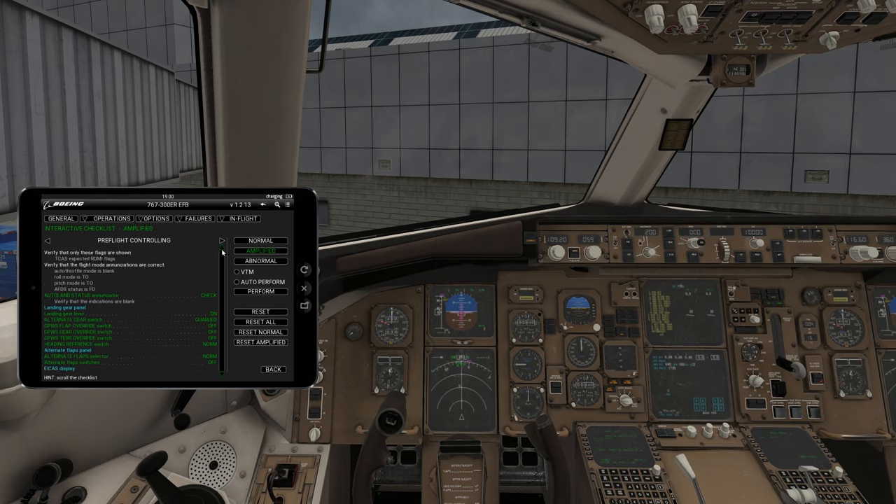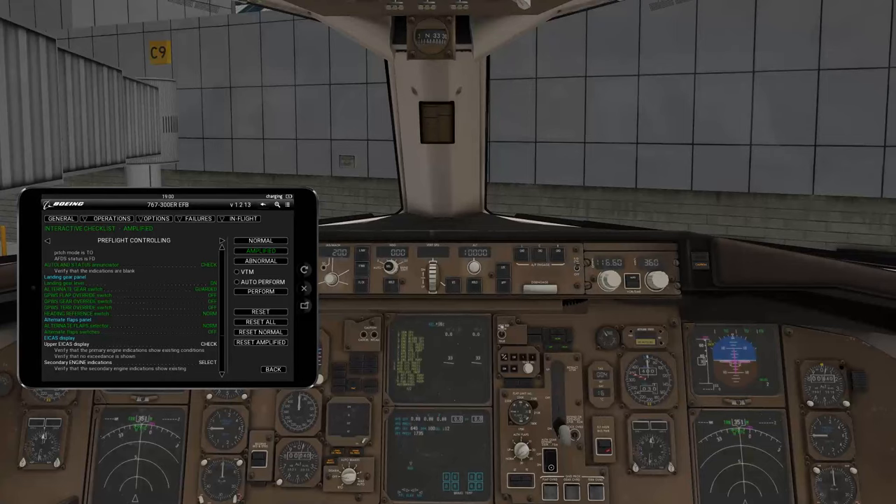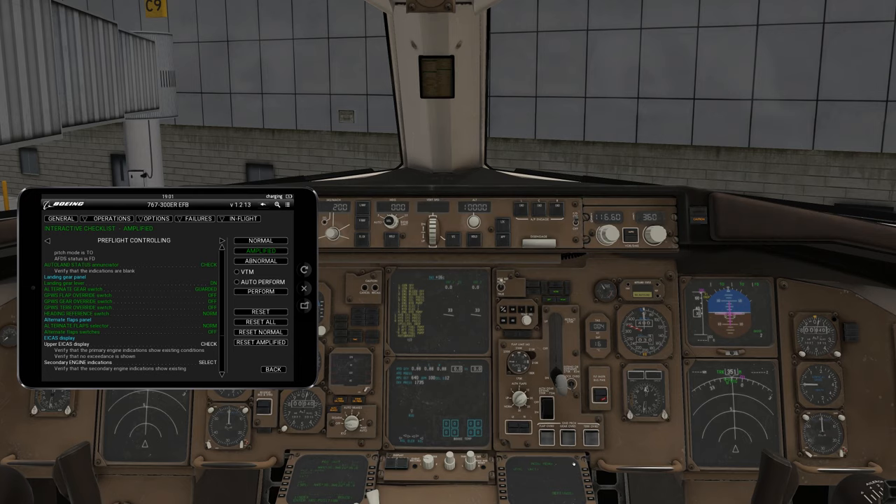Autoland status enunciator check — make sure it says no autoland and the top is blank. We are good there. Landing gear is down. Alternate gear is guarded. The GPWS flap override, gear override, and terrain override switches are all off and guarded. Heading reference is on normal. Alternate flaps selector is on normal. Alternate flaps are off — left and right are off.